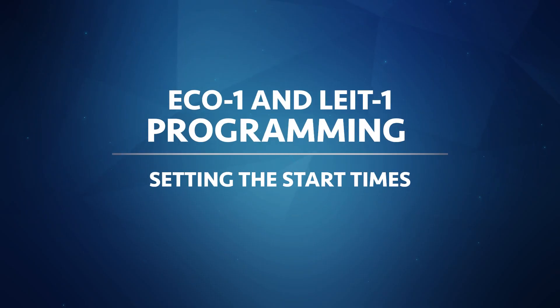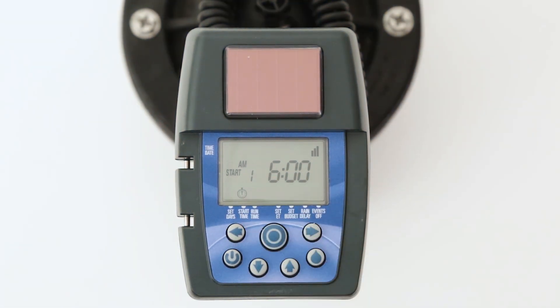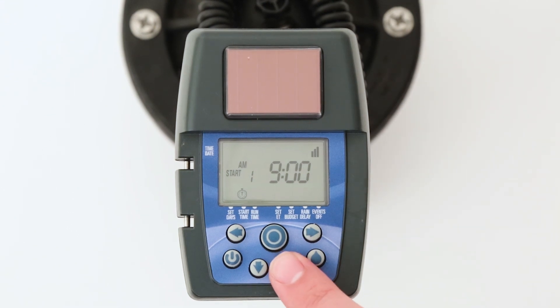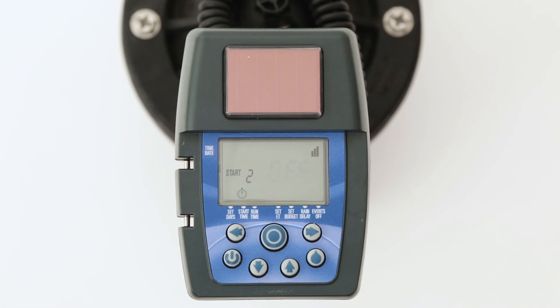The controller has up to five start times available per day. Start time number one will appear first along with the clock icon at the bottom of the screen. Start time one is set to 6 a.m. by factory default. To change the start time, press the right arrow button and the hour digits will flash. Then use the up or down arrow buttons to change the starting hour. Press the right arrow button again and the minutes will flash. To check or change start time number two, press the right arrow button and start two will appear. Simply press the up or down arrow buttons to enter your second start time in the same manner as start time number one.